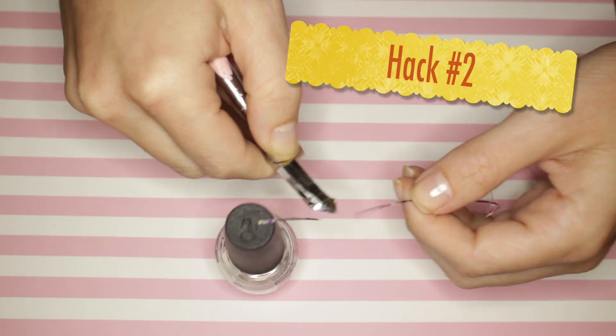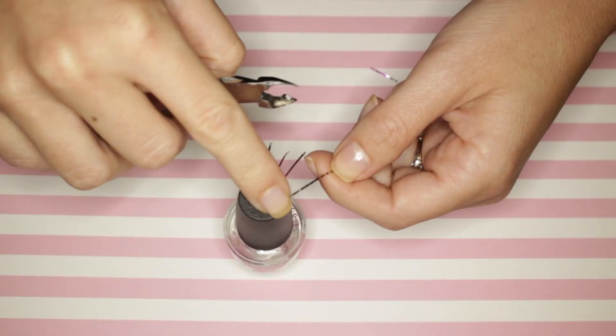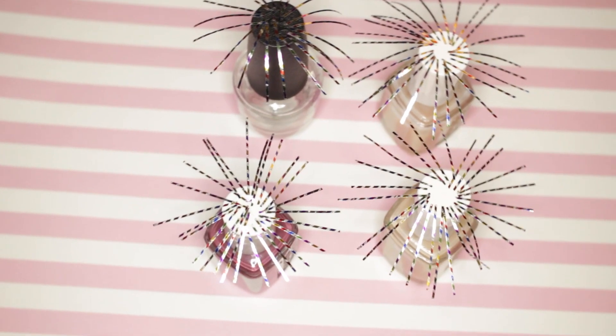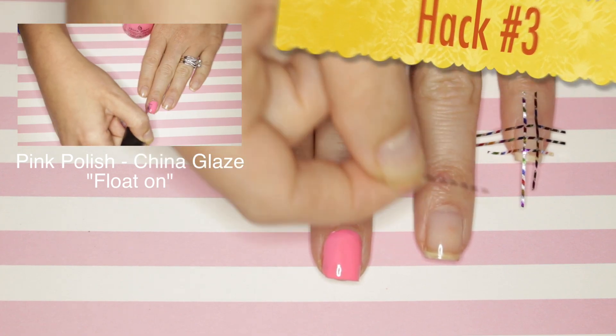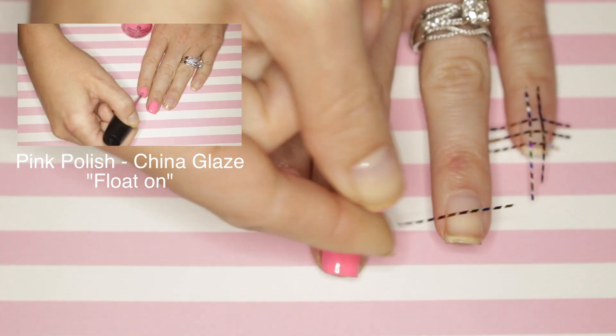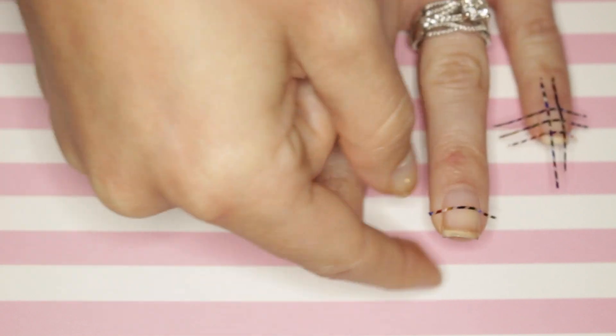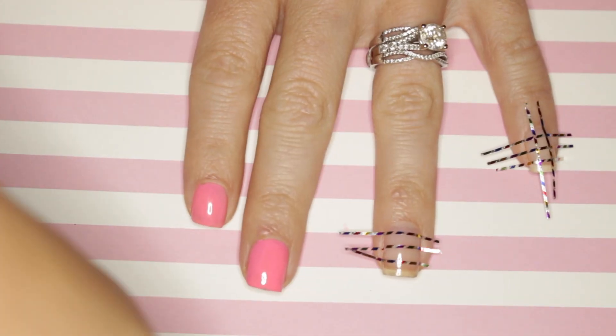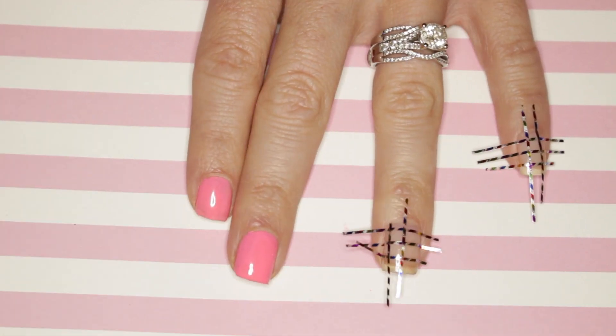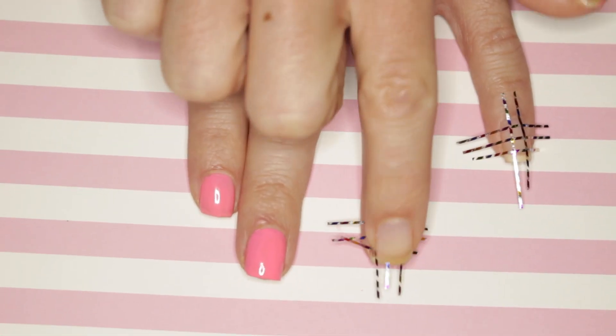Hack number two: use a polish with a flat cap to pre-cut your nail tape. Trust me, this makes your life so much easier. Hack number three: remember which way you place the tape on your nails. If you start going horizontally, place all your nail tape that goes horizontal and then go vertical. That way you can keep the layers straight when you go to remove it.